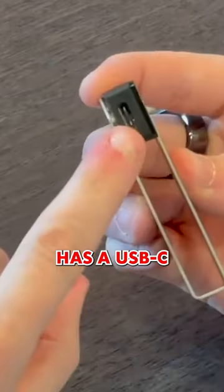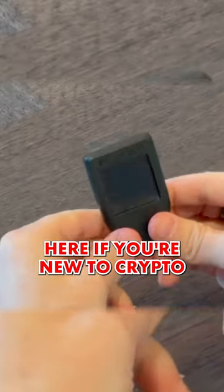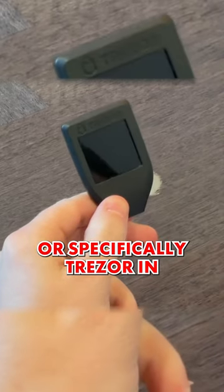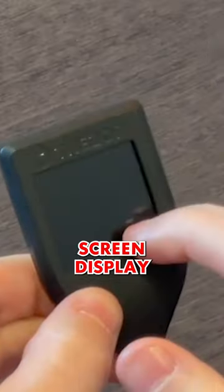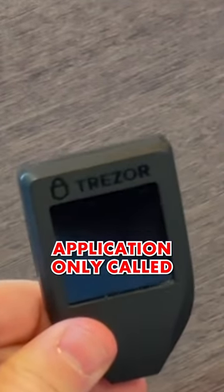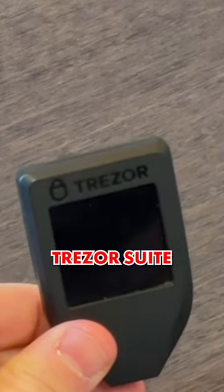It also has a USB-C connector. If you're new to crypto, Trezor in general was the first hardware wallet provider. It has a full touch screen display and also a USB-C connector, and it is managed via a desktop application only, called Trezor Suite.